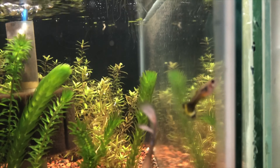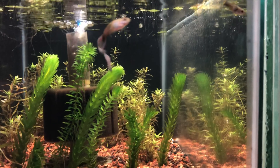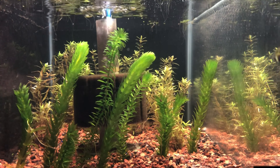We put some alder cones in there, an oak leaf, and it's fairly soft water here with a pH of 6.5. My dot tank is a 10-gallon tank and it just houses a couple extra male guppies.